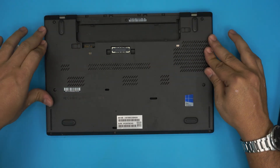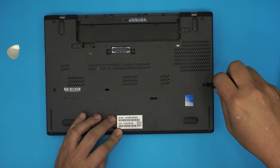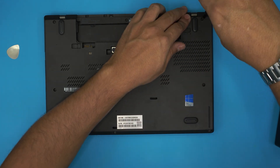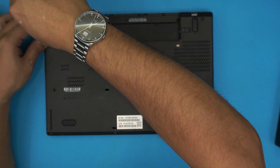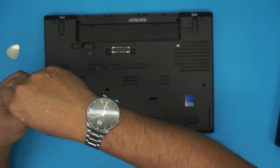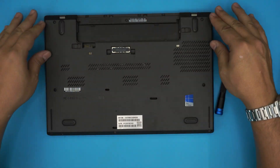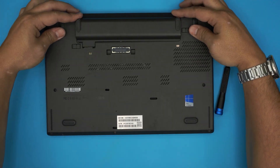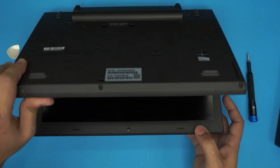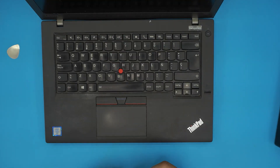Once you put the bottom cover back on, press down the sides and make sure you hear those clicks. Then tighten up all the screws, including the middle one at the back by the battery and the one in the corner. Do a final press down to make sure everything is in place. If you see any gaps just pinch them closed. Grab the battery and slide it back in — and you are all set. That's how you upgrade, remove, or replace your mechanical or SSD drive for your Lenovo T460. Thanks for watching!